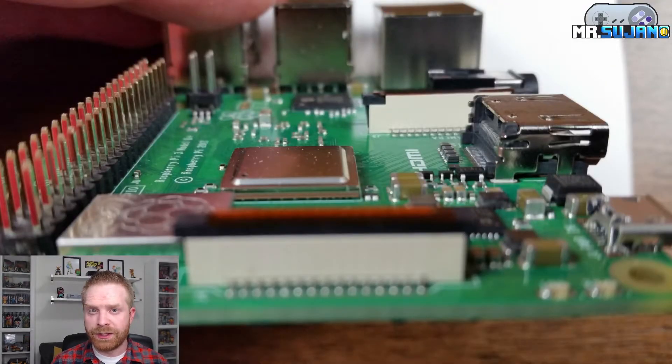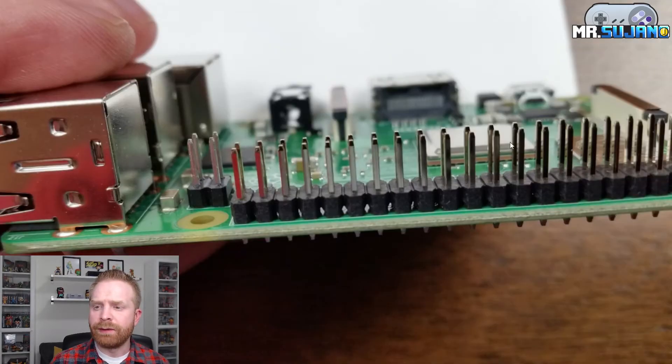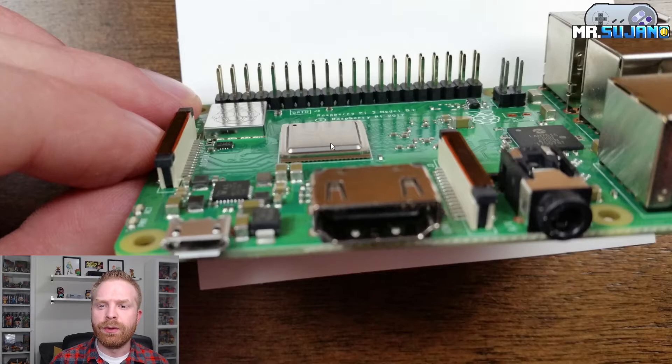For example, the FLIRC case, which is one of my favorite cases, has a metal post that comes in direct contact with the CPU chip. The CPU chip is raised slightly so the FLIRC case itself may not assemble properly. Now there are two ways to fix it: either sand down the metal post just a little bit, or get a thinner conductive pad. Here's a slightly different angle to demonstrate — you can see the raised CPU chip, and you can also see that the Wi-Fi chip might also get in the way of certain heatsinks.